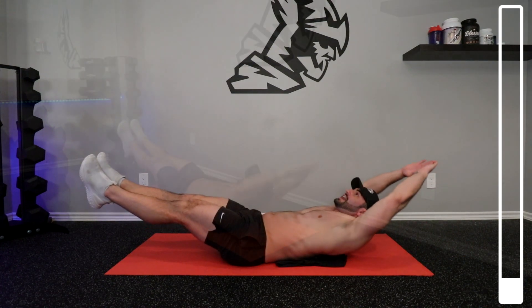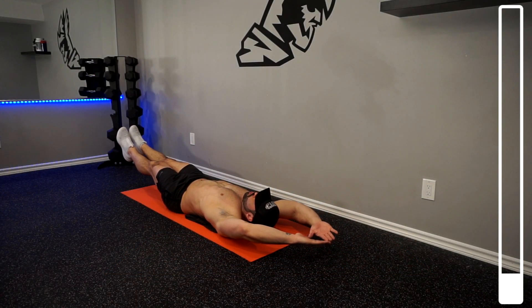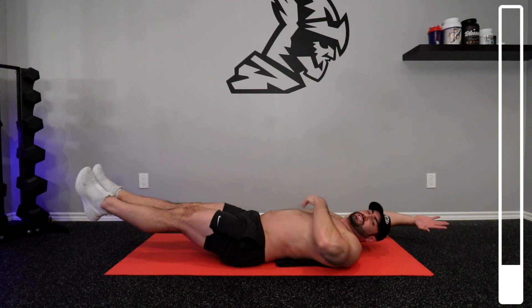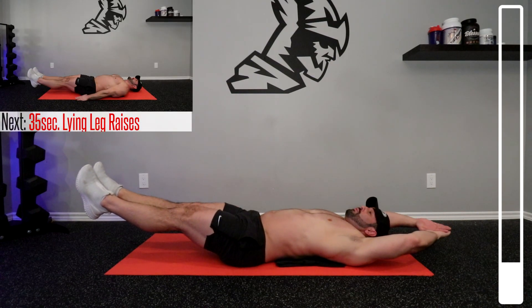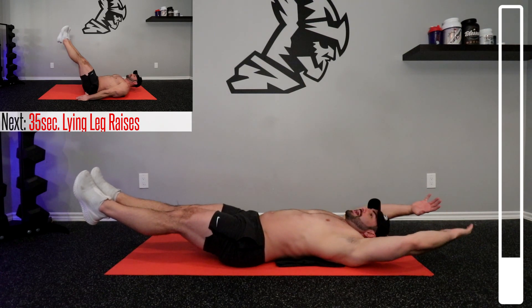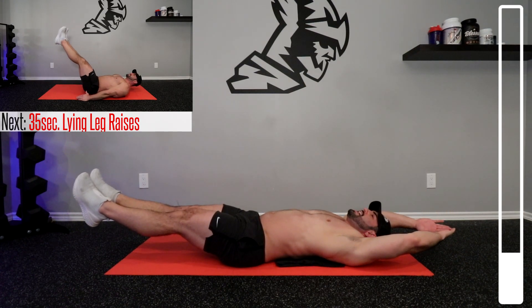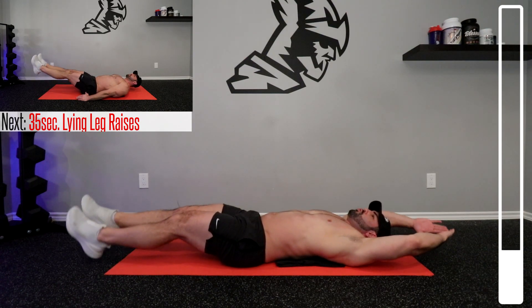If you want to make this more challenging, you can actually bring your shoulder blades off of the ground here. You might notice some shaking in your abdominals — it's just because they're challenged in a way that they're not normally accustomed to. There's a lot of balancing going on here, and it's a really unique way to attack your core. Perfect.